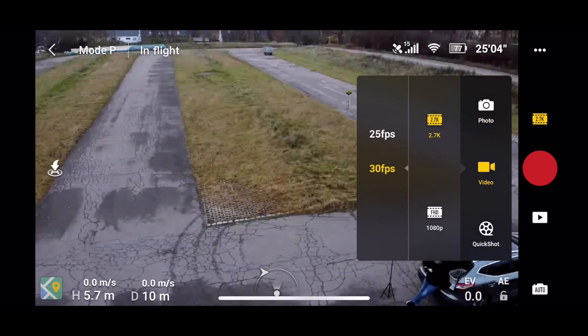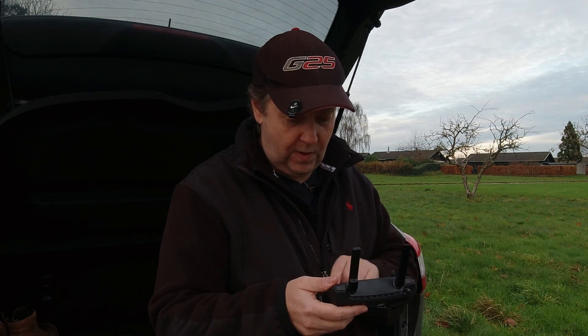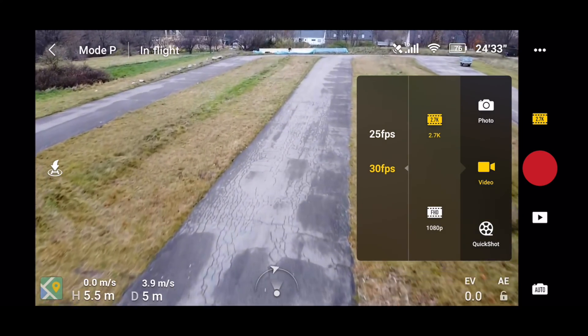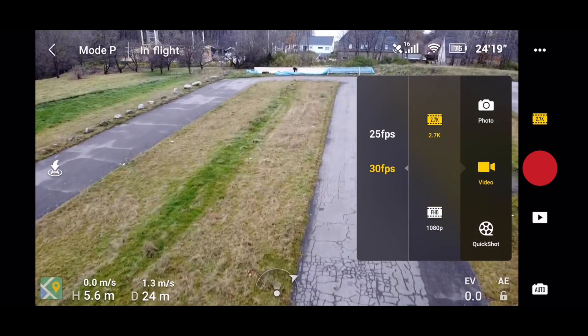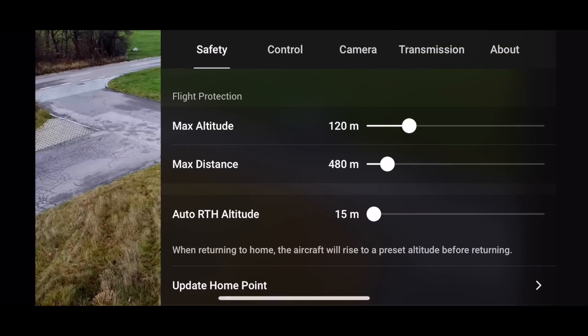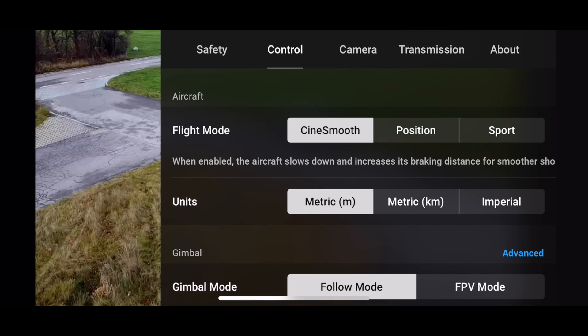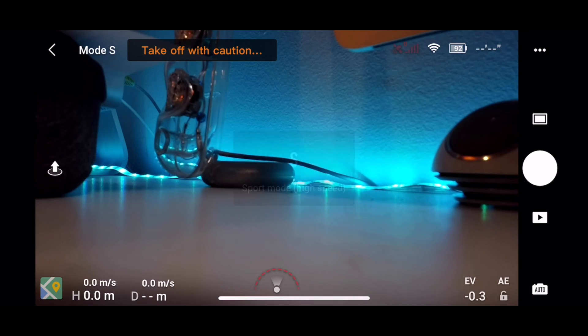Let's put it back in video mode, 2.7k 30 frames per second — you get the best result here. The Mavic Mini has three different flight modes; the one I'm using right now is position hold, which is basically the mode you use for more or less everything. You don't need to go into the three-dots menu to change the flight mode — you can simply tap the mode sign at the top and it will switch between the three available flight modes.